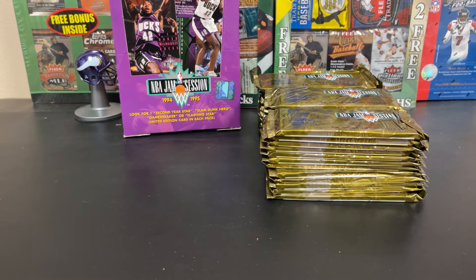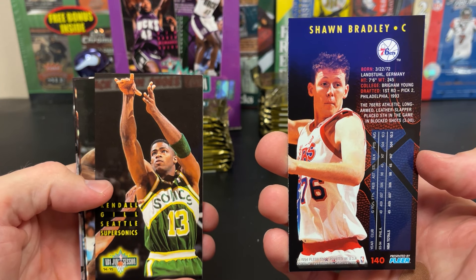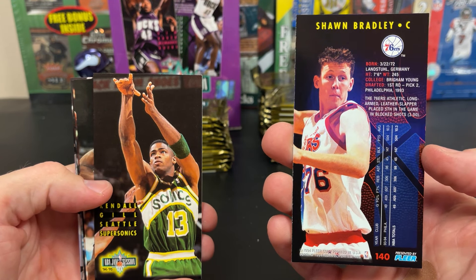So we'll give a little preview of the cards. Sean Bradley. I really have to say, Jam Session was always a cool-looking card. Obviously, as a younger collector, to be able to store these and have top loaders and stuff was not so feasible. Doug West. And then — oh, we already got a checklist. Why would you make the checklist so nice and shiny and bright compared to the rest of the cards?